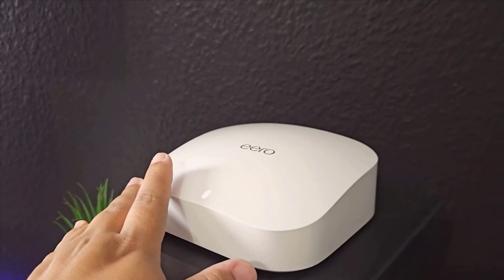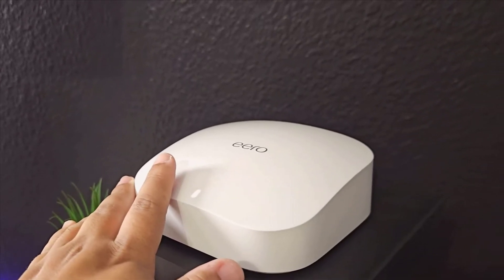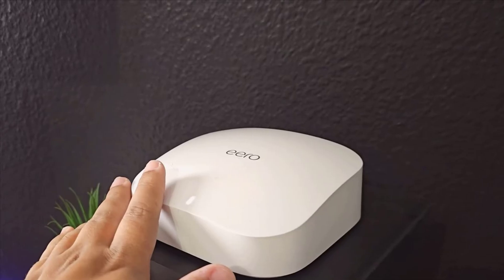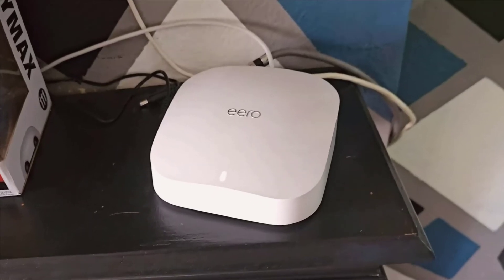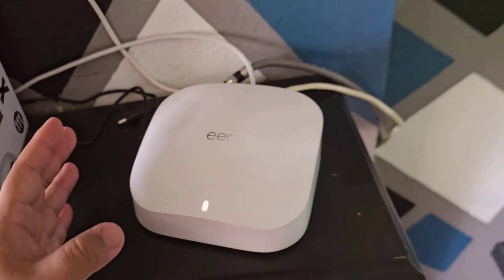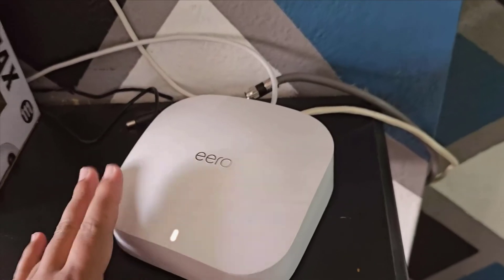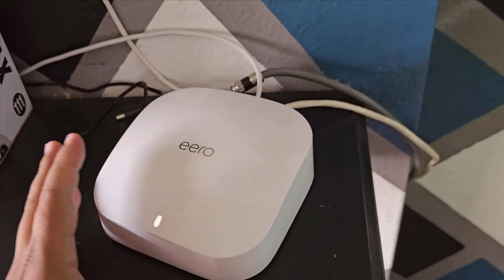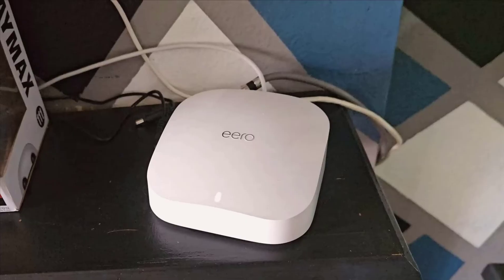The real standout feature is its range. The antennas in this thing are powerful, offering coverage up to 6,000 square feet. In the package you get 3 units. I've placed 2 around my house, and the coverage is phenomenal. Gone are the days of struggling with dead spots or weak signals in those far corners of my home. It's super satisfying to have incredibly strong internet no matter where I am.